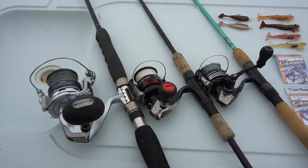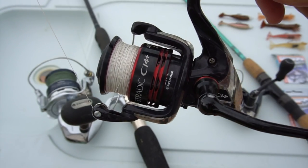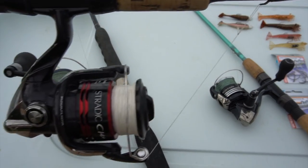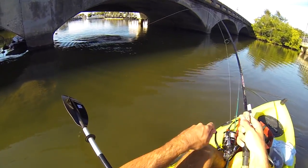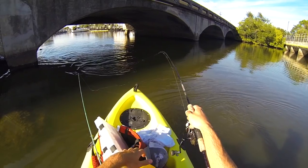For bigger live baits like large greenbacks or finger mullet, or when I know I'm going after snook in the 24 to low-to-mid 30-inch range, I'll use my Shimano Stradic CI4 4000 on a St. Croix 7-foot Mojo Inshore medium action rod with 20-pound braid. This combo has more drag and backbone so I can hopefully turn those bigger snook away from structure, but it's still a fun setup to use.